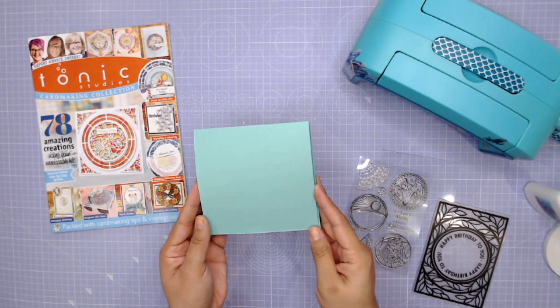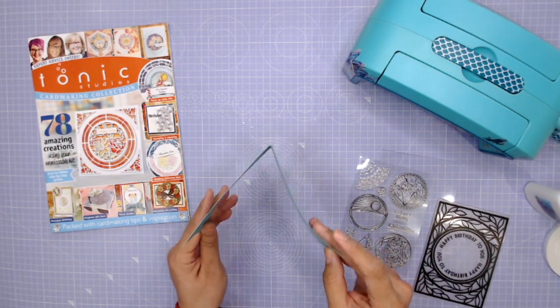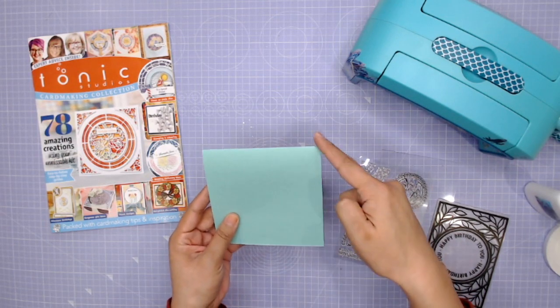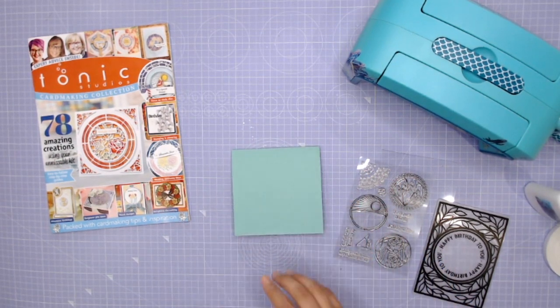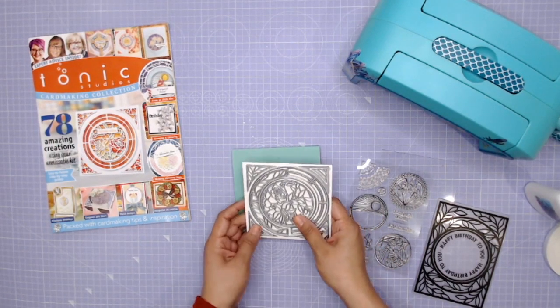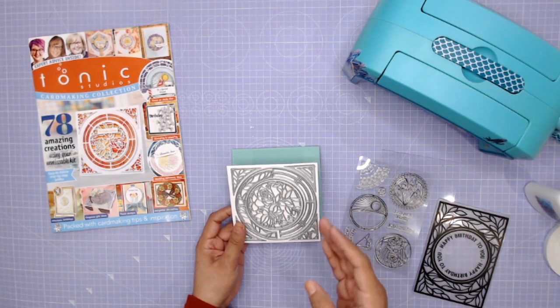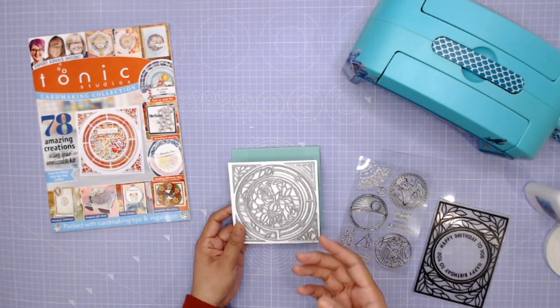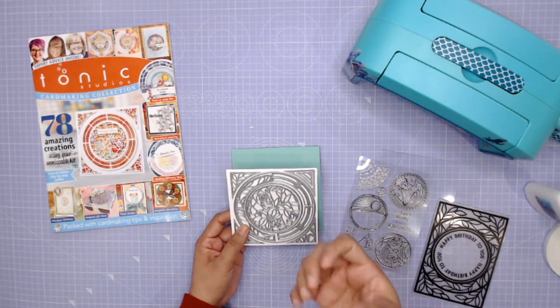To start off our card, I have a piece of cardstock that I have trimmed, scored and folded, and this measures five inches by five inches — so a five inch square. And then I'm going to take the die set included in the kit, which is an awesome die set. Oh my gosh, I've never seen anything like this. It's so intricate, but there's different ways that you can use it — it's just such a versatile die.